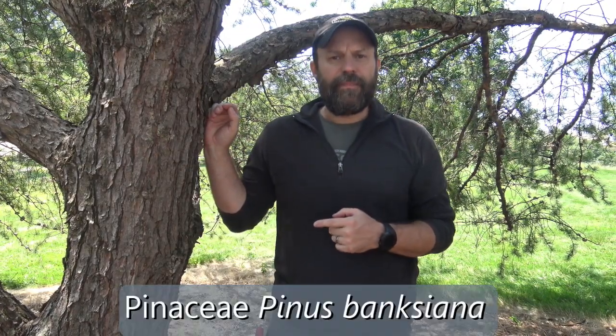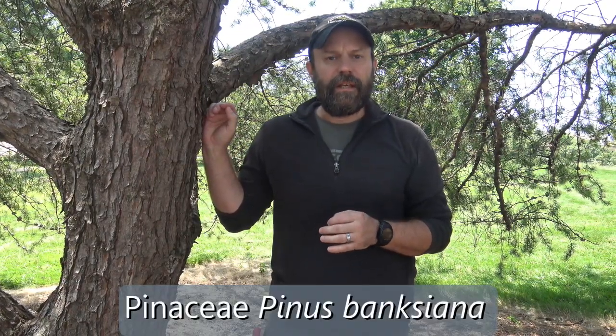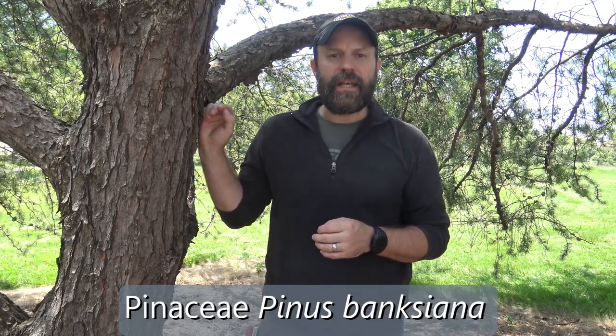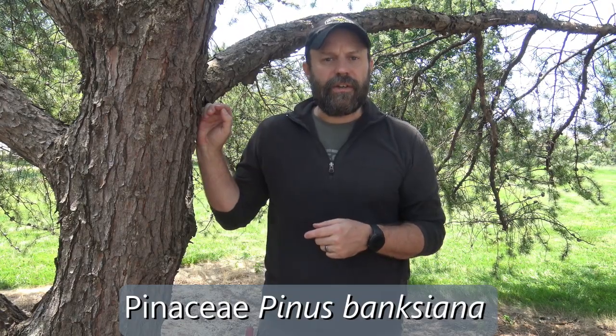This is jack pine. It's in the family Pinaceae, in the genus Pinus, and the specific epithet is Banksiana. Let's take a closer look at its characteristics.